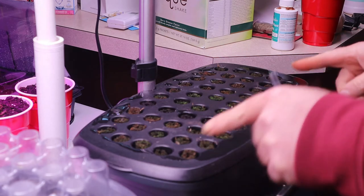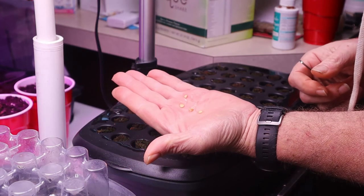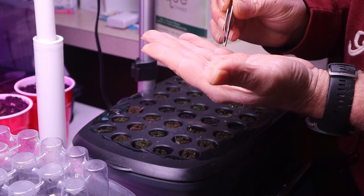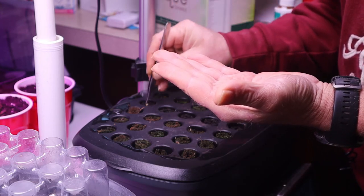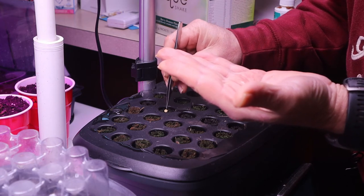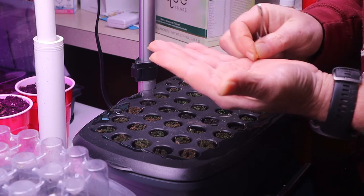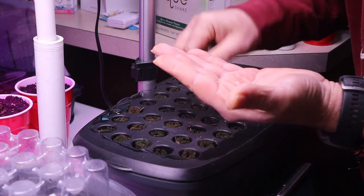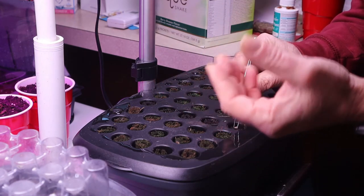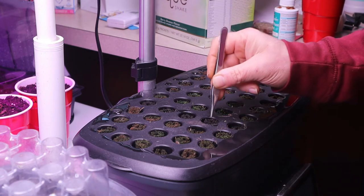I've already got other seeds started in this. Now let me get the seeds — five seeds I had soaking in water. I'm just going to take each seed and put it in one of the sponges: one, two, three, four, five. Usually I'll also take and just kind of make sure the seeds are pushed down in there a little ways.